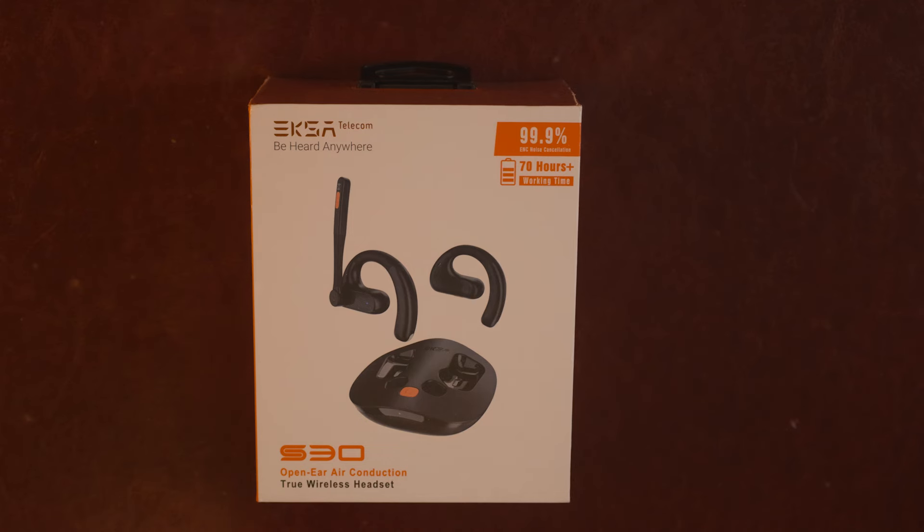On the tech specs: you've got Bluetooth 5.3, it says 70 hours of battery life, 16 hours of music playback, and 9 hours of talk time. It has a range of 99 feet — we're going to see if we can hear it from the back of the trailer. Key benefits include open-ear comfort, which we'll test. I wear a hat, glasses, and sunglasses while driving, so comfort is key.